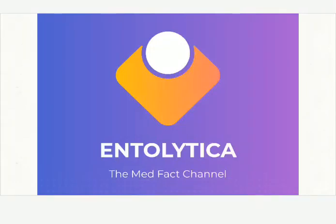Hi guys, welcome to Entolytica, the Mad Facts channel. And today in this video, I am going to show you the second part of the specimen for KCET Agriculture Practical Exam.